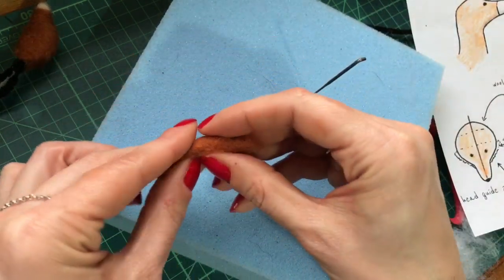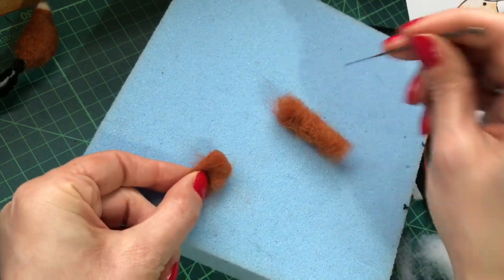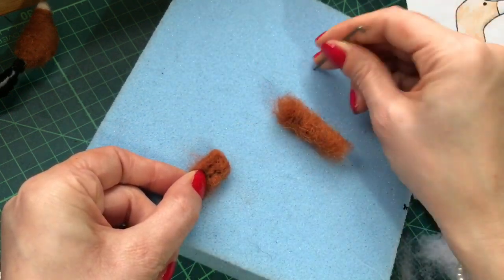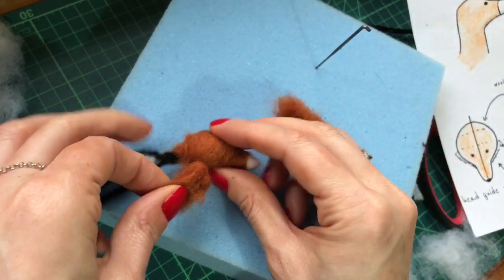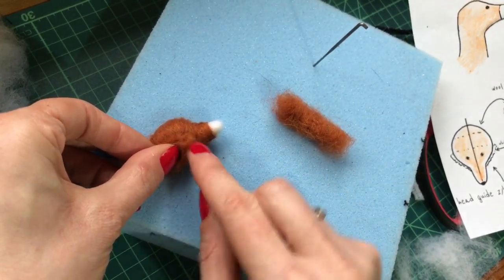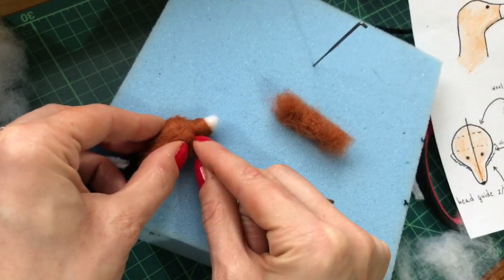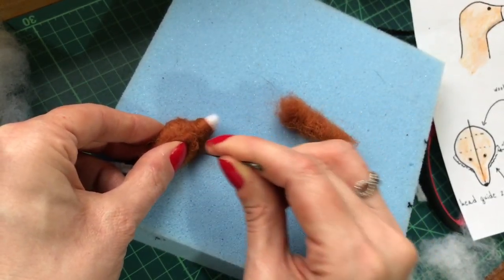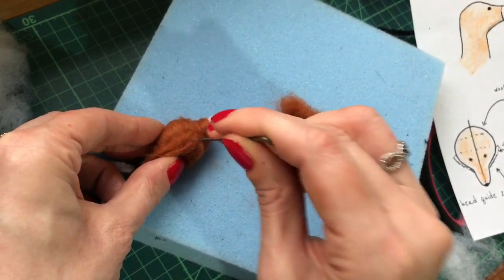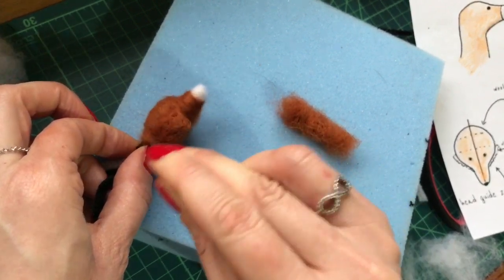What we're going to do now is fold that in half and needle felt through the fold. You can use your stencil as a guide, but you just want to position that in line on the lower half of the head — not on the snout, but just coming in here — and needle felt that into place, all in around the head and underneath.